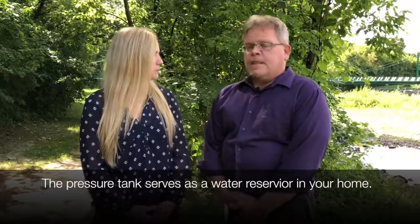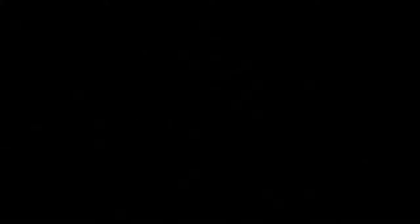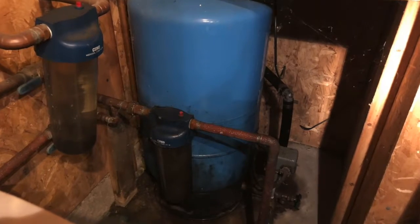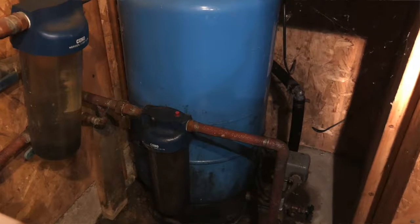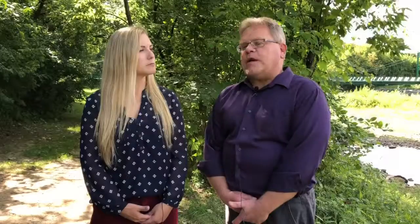Why are suction well pumps not recommended? Suction well pumps are typically located in a home's basement away from the well. They are not recommended specifically because they create a negative intake pressure on the well piping and water service line. The pressure tank is typically installed within the home, about 60 to 120 gallons in volume. It serves as a reservoir for water pressure and water use in your home so that the well pump does not need to operate every time water is used.